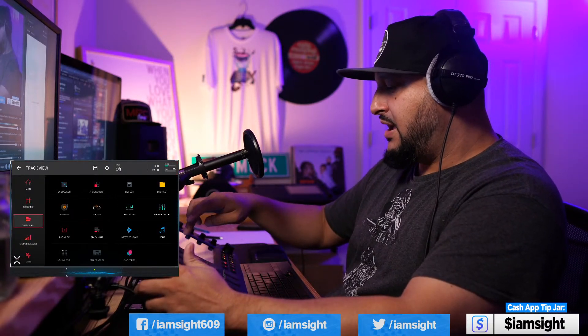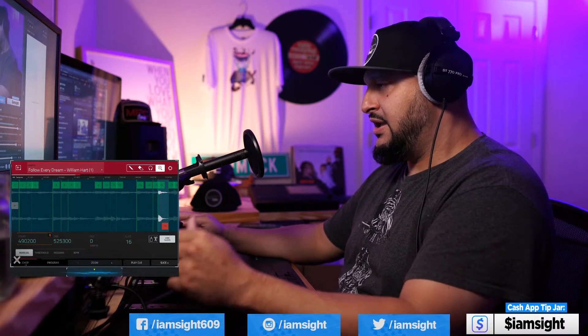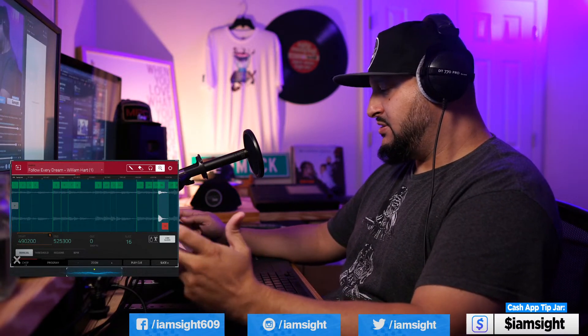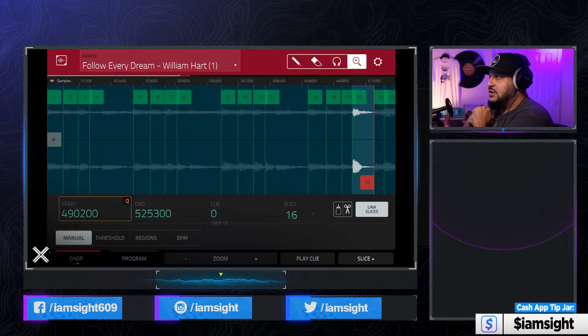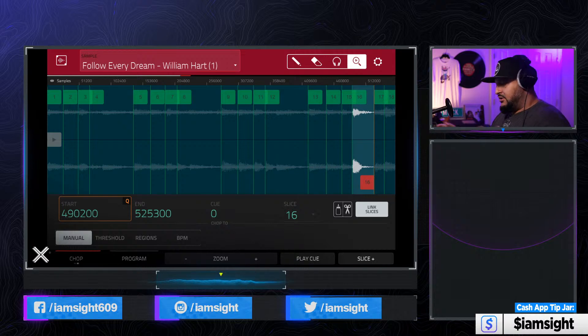I got the screen up here. I just grabbed a sample that I already had in my MPC. Hopefully I don't get a copyright strike for this, but I pitched it up a couple of semitones just so you can hear it. So let's go ahead and just mess around with it. Still getting used to these transitions, so forgive me if it looks a little crazy on screen. So this is the sample I've got — pretty simple, but this isn't your typical one, two, three, four chop. You can see the ones, twos, threes, fours, but the cadence is a little bit different.